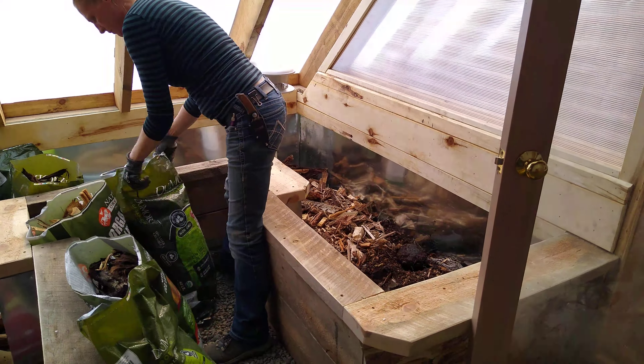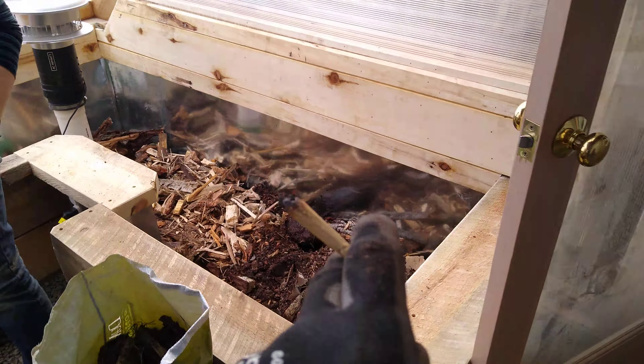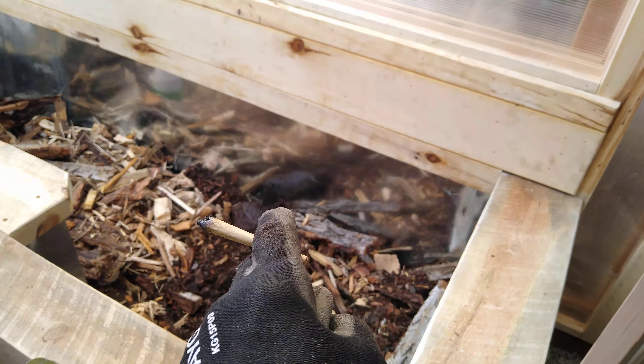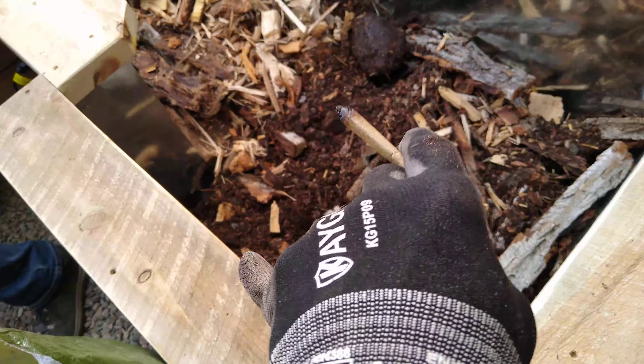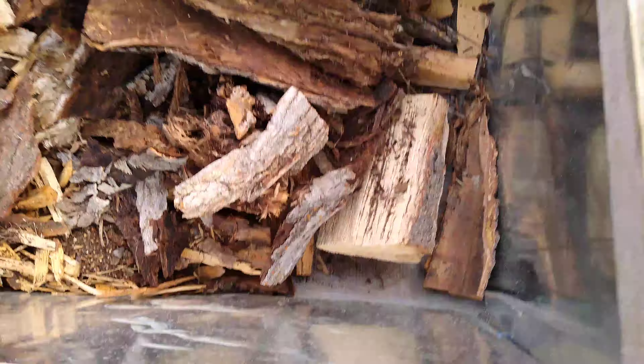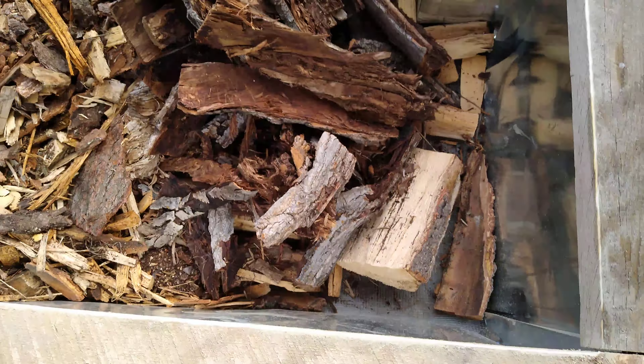This raised bed is now lined completely with galvanized material and has a pocket gopher mesh on the bottom — you can see the mesh detail in there. We laid the whole bottom with rotting wood as the first step.